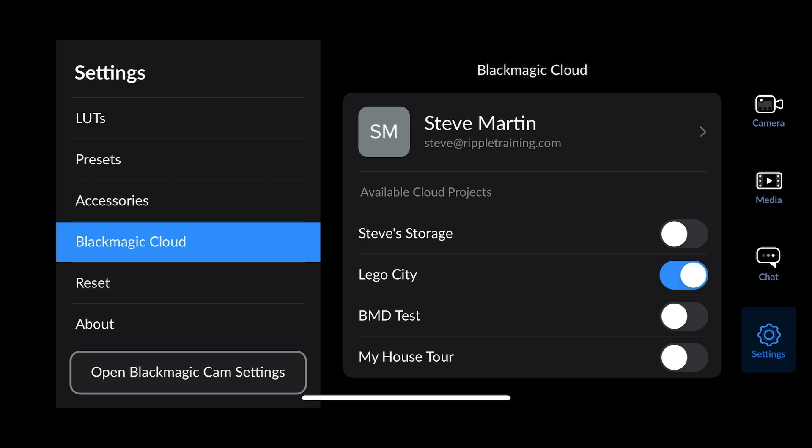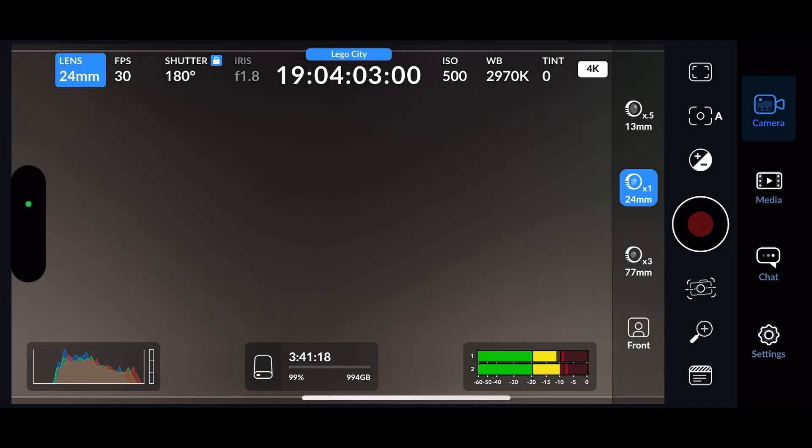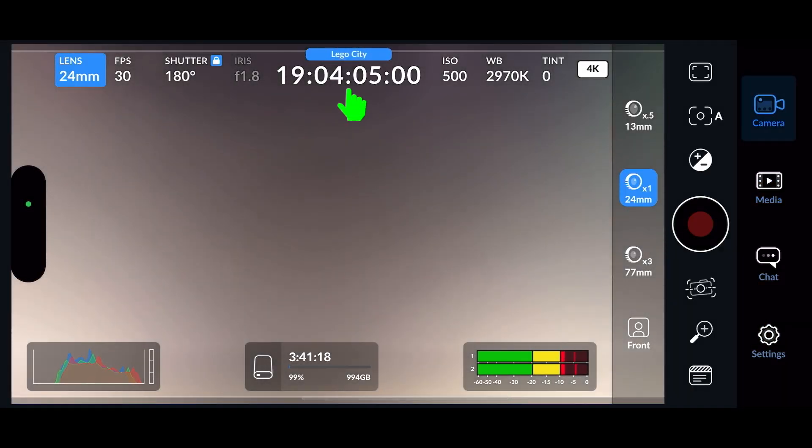But there's still one more step. Tap the Media icon, then locate your project from the list and tap to select it. Now when you select the camera, your project will appear as a blue badge just above the timecode display. So now I'm ready to shoot.